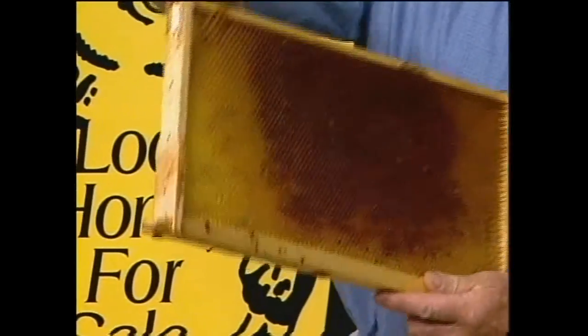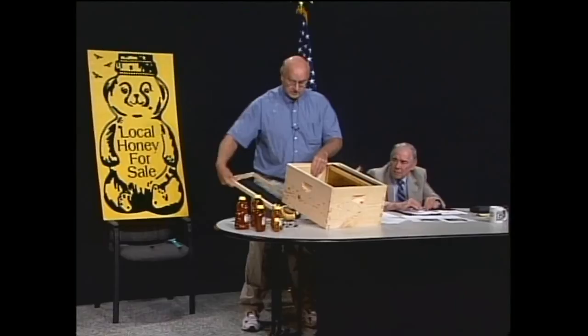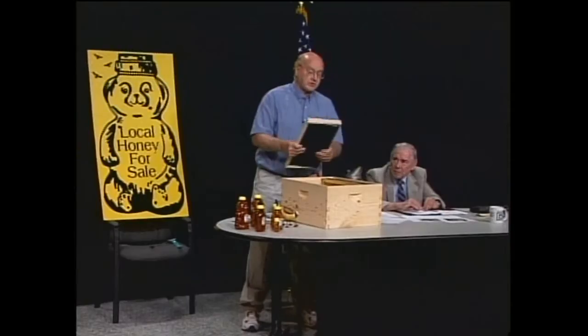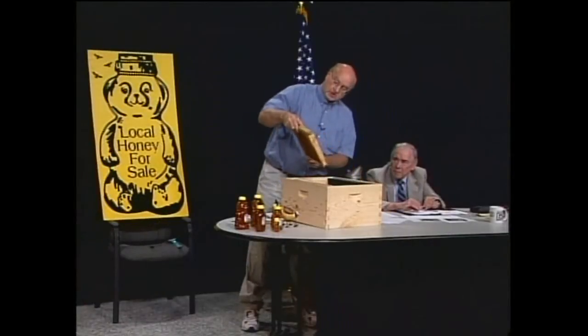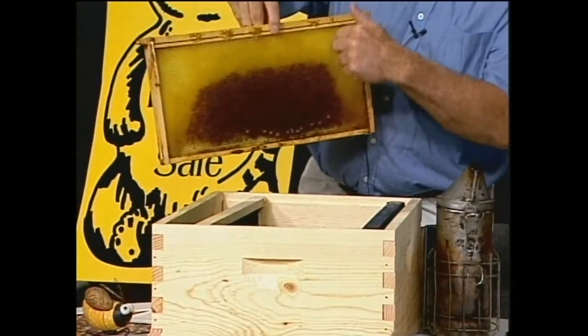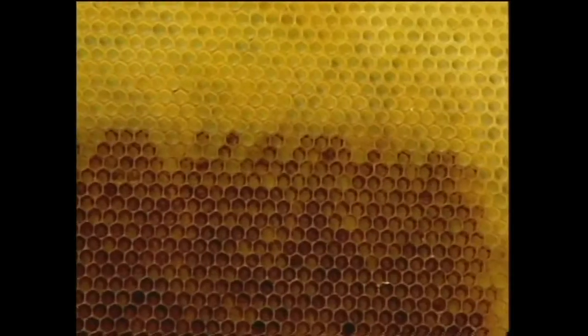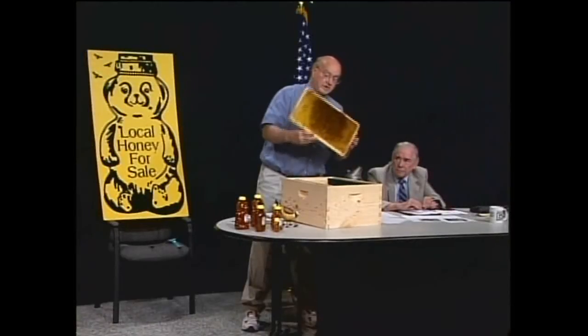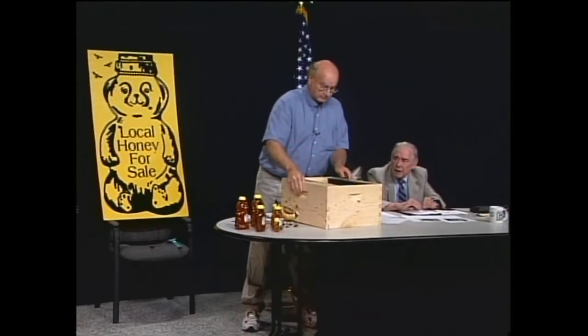We switched to plastic because it stands up better to bear attacks and in our extractors. The frames sit in a circle and centrifugal force throws the honey out. If you look at this frame carefully, the bees slant all the cells upward as they build so the honey won't run back out. Tipping it on its side and spinning it is how we extract the honey.